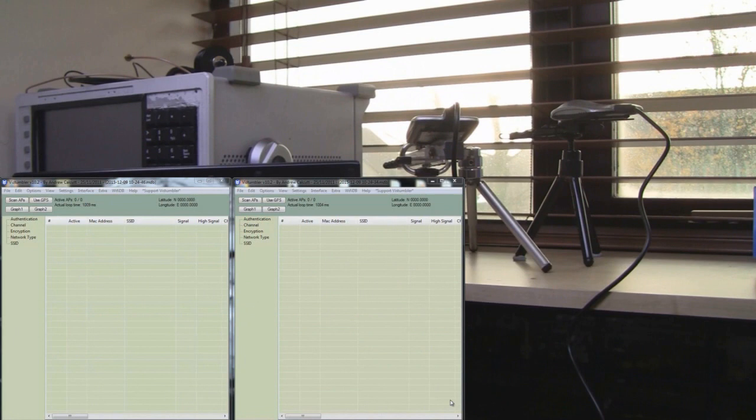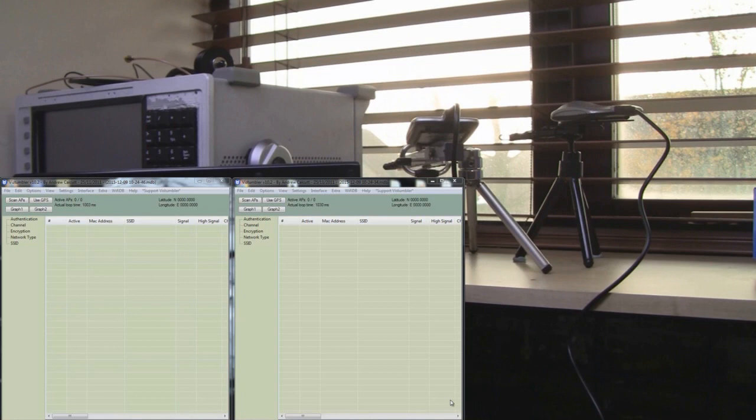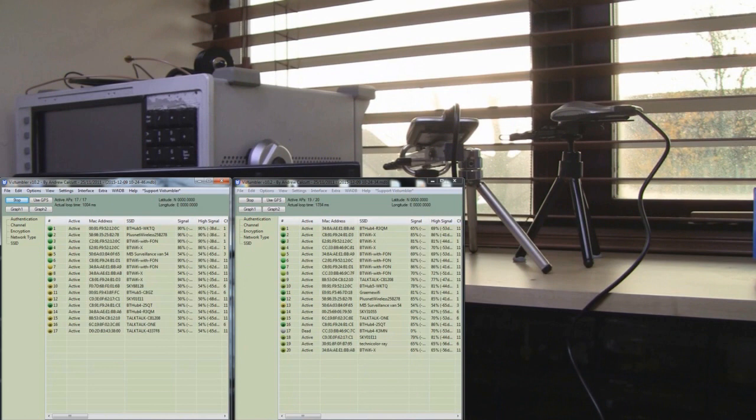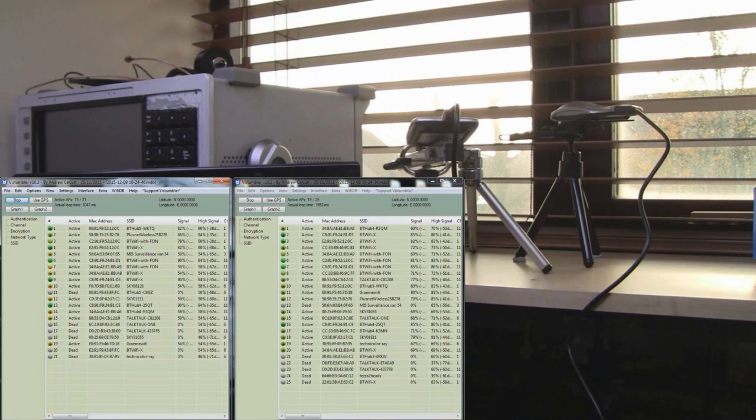I've got my Yagi set up on the right of the screen and the Turbo Tenner on the left, both with identical Alpha cards. After letting them both settle down, they've both picked up a similar number of access points. But if you look at the access points on the right that my Yagi picked up, it's definitely showing ten percent more signal strength on the majority of those access points — so it's performing much better than the Turbo Tenner. Remember the Turbo Tenner has an extra two parasitic elements compared to mine, so I'm really pleased with this result.